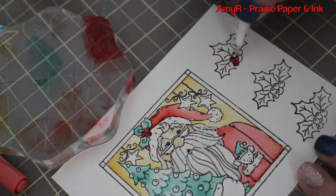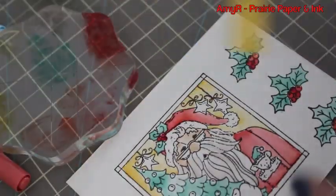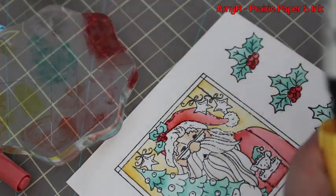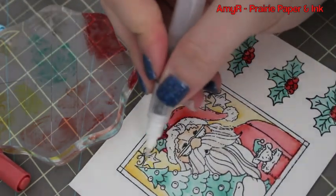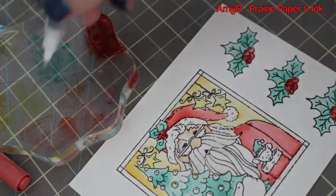These little holly images are another High Hopes stamp — it's the Small Open Holly stamp. I stamped it three times with the intention of cutting them out later. The little stars are Mustard Seed, so I colored those in.